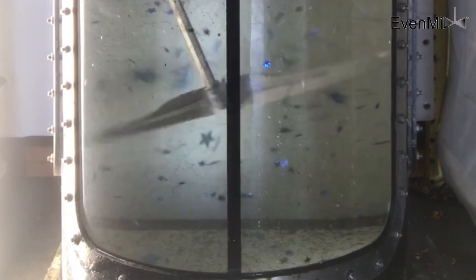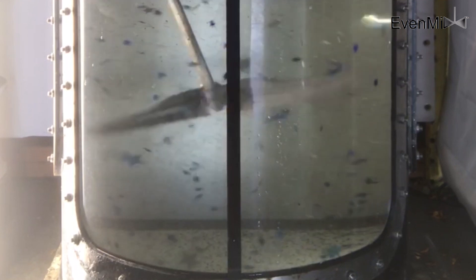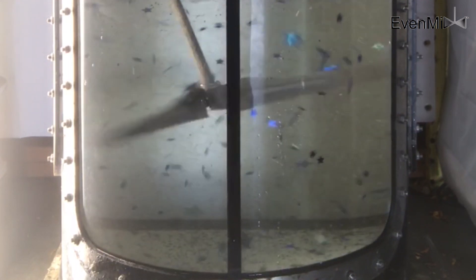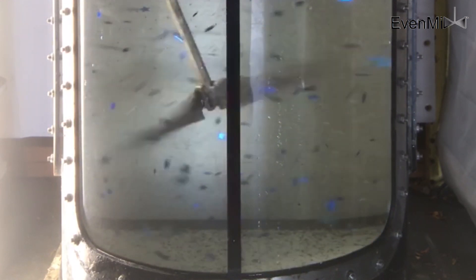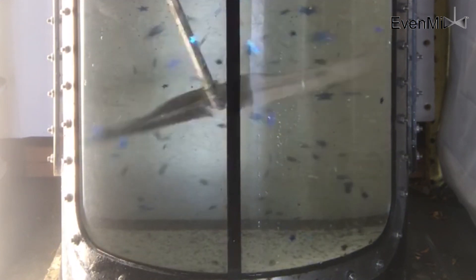We designed our blades with the latest technology so that they create a lot of circulation, whether it's a 55-gallon drum, a 30-gallon drum, or an IBC at 125, 275, or 330 gallons. It doesn't matter what height it is — they're always the same footprint and we can create a lot of circulation within the IBC.